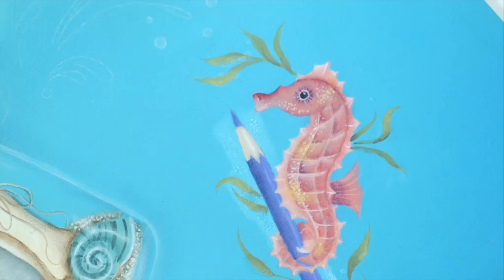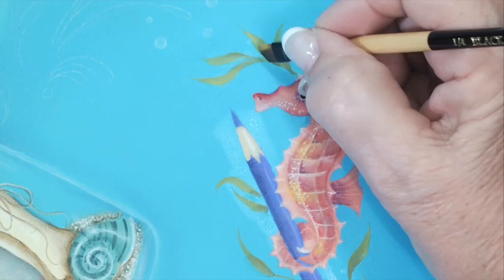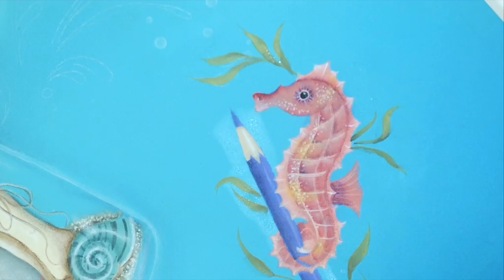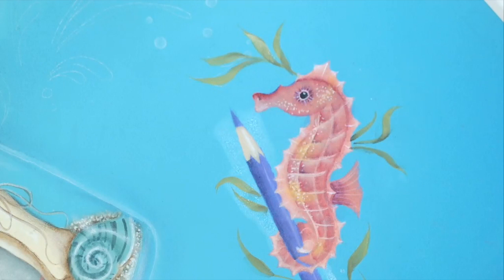Sometimes I like to place my highlights closer to my center of interest, so I'm definitely going to do a highlight on all of these leaves near the seahorse. You don't have to follow my instructions per se — if you feel that you need to lighten an area, go ahead and pick up the next lightest value color in the same color family from your palette and lighten up an area.